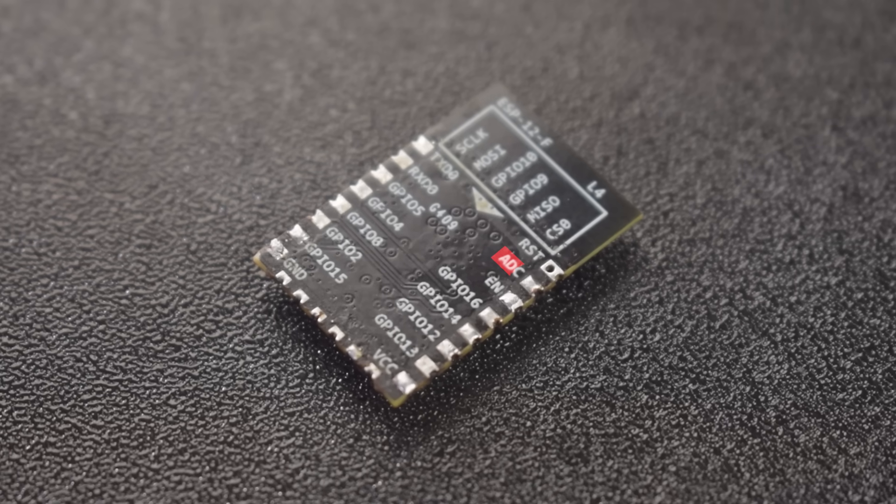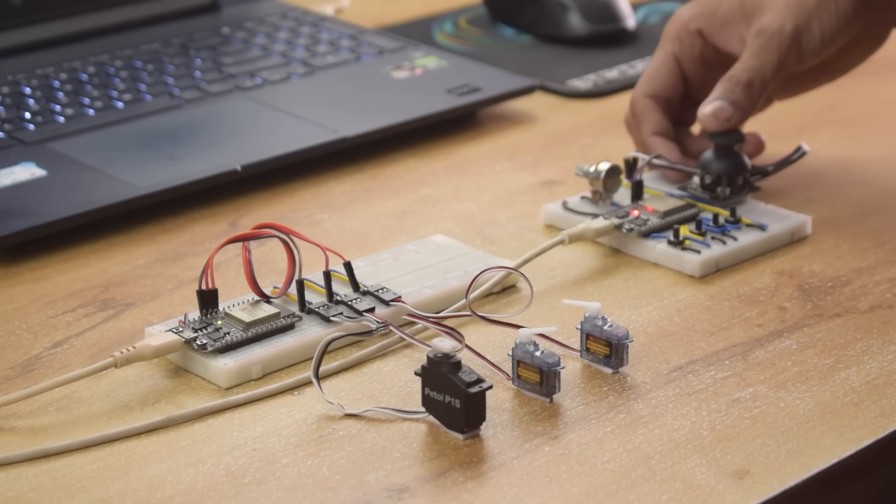For this project, one channel is sufficient. To make the radio controller more professional and compact, I'm going to use JLCPCB to build it.